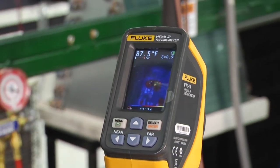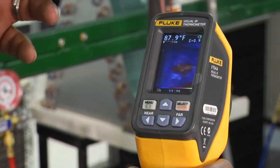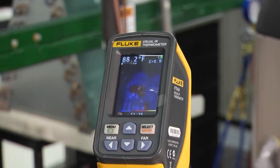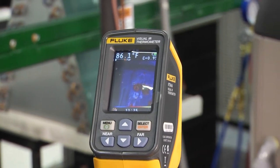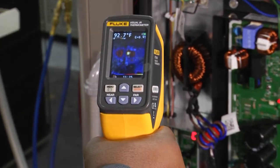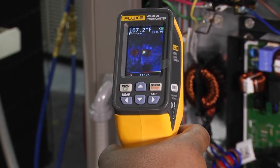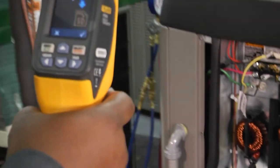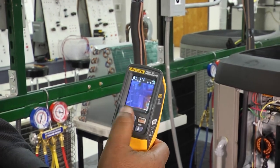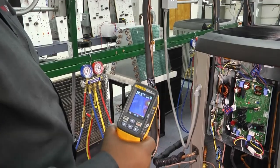As we start to pull away, it gets a general temperature of the entire area and you'll see that number go down. Let's walk around a little bit and look at some different things to see how different structures affect how this reads temperature. When I find the image I want — say I'm zoomed in right there — I click the trigger, it freezes everything, then it asks me if I want to save that to my SD card. I select yes, and now that image is saved.